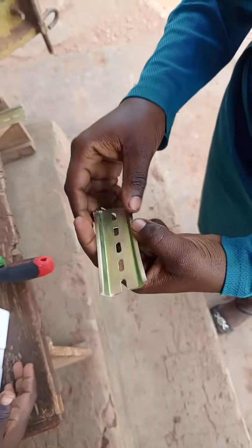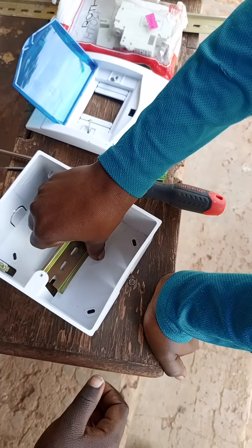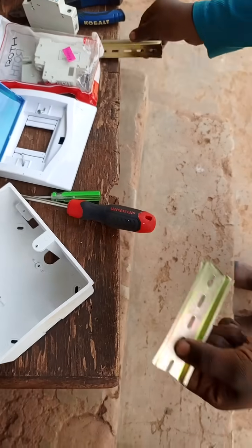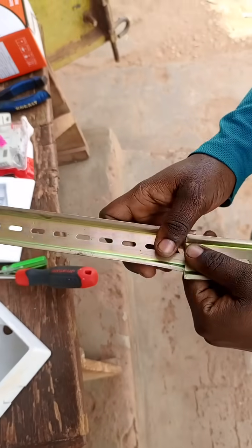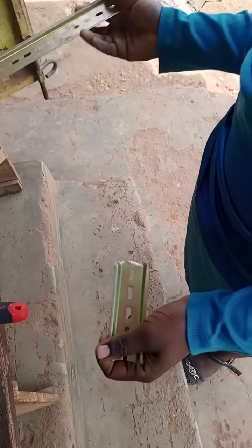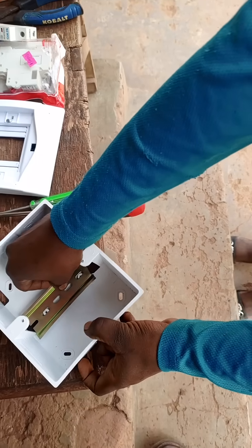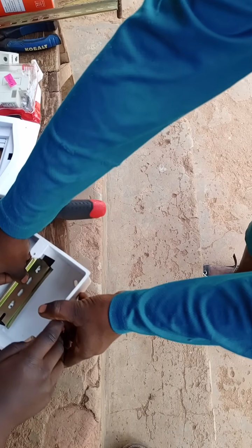A DIN rail can be cut easily to fit in your switch box, metallic casing, and anywhere you want to design your circuit. For sure, it's the backbone for industrial automation.